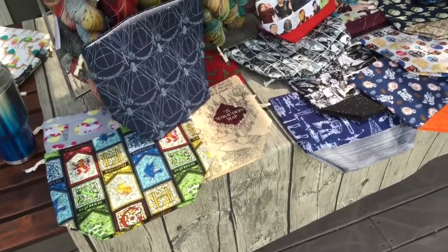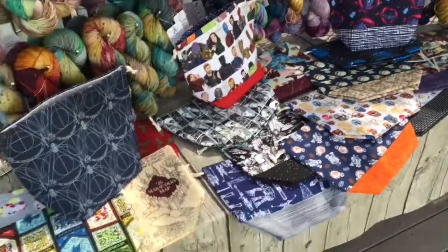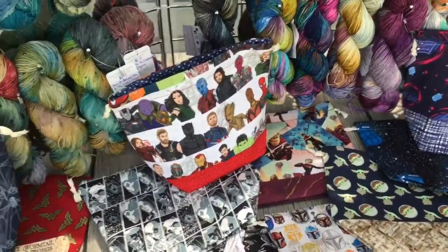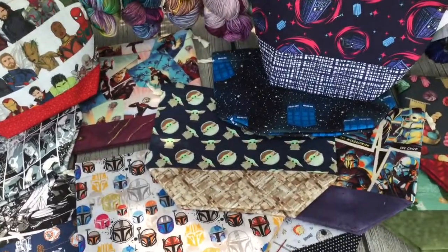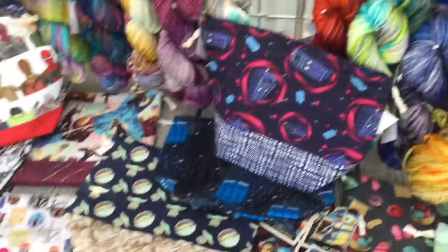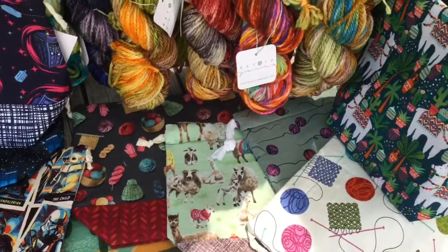And then lastly, I have quite a number of project bags, and my project bags are really where you can see my geek come through. I have a lot of Harry Potter ones — the Marauder's Map is one of my favorites. Some different Marvel ones, lots of Star Wars including Baby Yoda, which are adorable, and Mandalorian. A couple of different Doctor Who bags for my Whovians out there. And if you're not into a fandom, I also have some really cute bags for the everyday knitter. Thanks for watching my video, everyone. I look forward to seeing you all at the Virtual Fiber Festival this year.